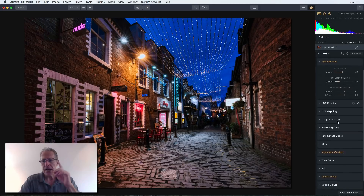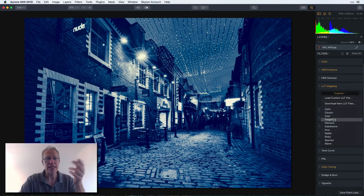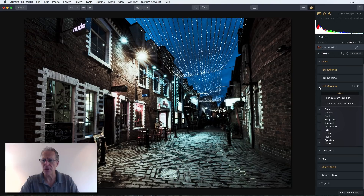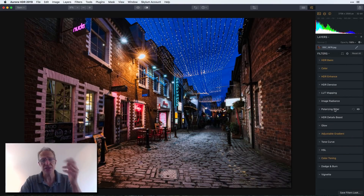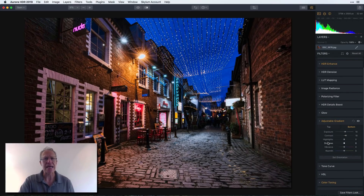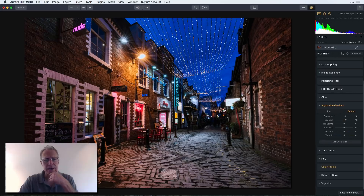For LUT Mapping, you've got all these LUTs built in — just choose a LUT, grab one, and as you mouse over it applies a preview of what it'll look like. I like the Classic one for this photo. Then there's the Adjustable Gradient — look at that, highlights and shadows. Top and bottom, just like before: I increased the exposure and contrast a little in the bottom of the photo. Color toning, dodge and burn, vignette — all still here.